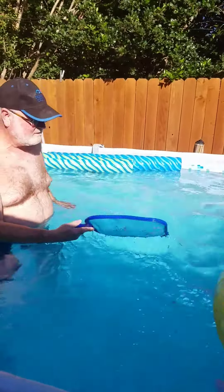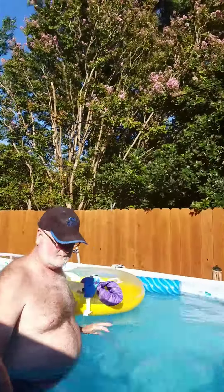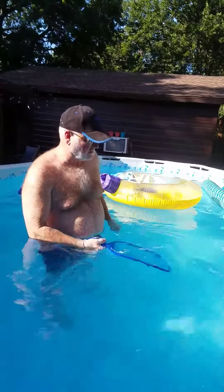Then you take the strainer and you go around and just start collecting, whether you're in the water or out of the water. Just keep going down, up — anything you see: flies, my neighbor's crape myrtle.